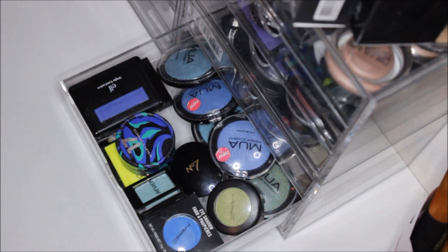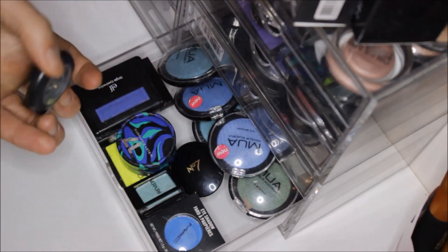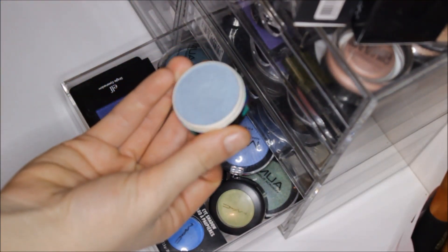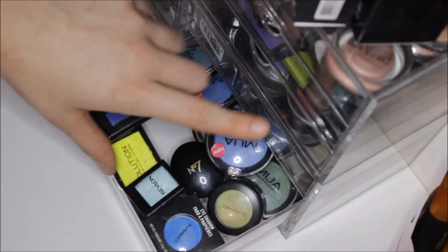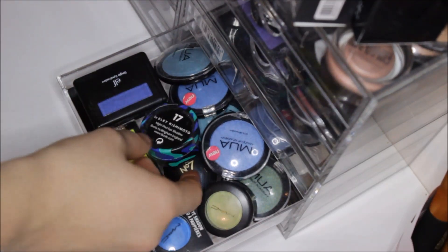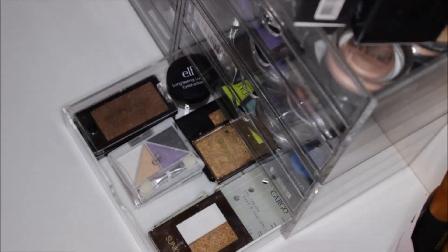Next I have one of my most colorful drawers ever. I have my MAC eyeshadow in Juxt, a MAC Blue Candy, a 17 shadow from 17, some Alf, some Rimmel, some Revlon, more MUA, and a Makeup Revolution shade called Acid — that one actually broke on me and I'm thinking of turning it into a pigment. Last but not least, the most organized drawer has some nice goldy tones.